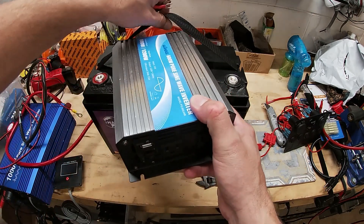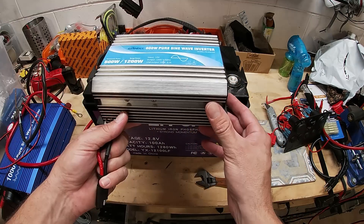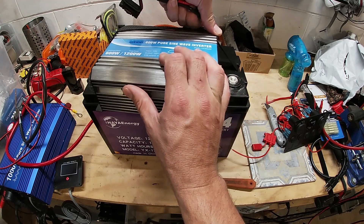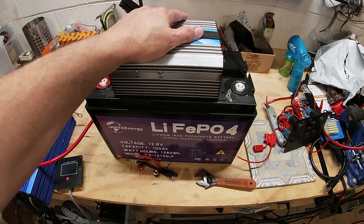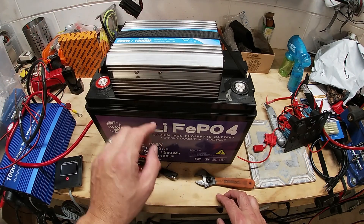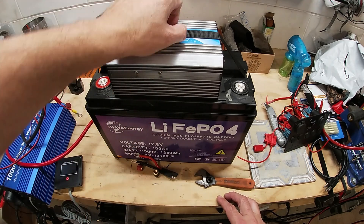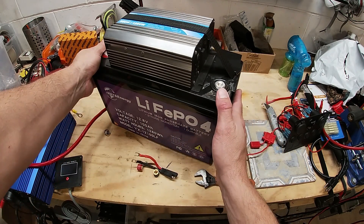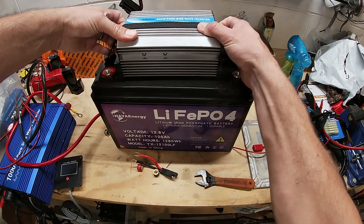So a 600 watt inverter — that works out pretty good. I did lose my carry handle, so I might want to just stick it to the side here so that I can carry it around. Although that would be cool to keep it nice and compact, it would block some of my terminals. So yeah, let's put it on the side.